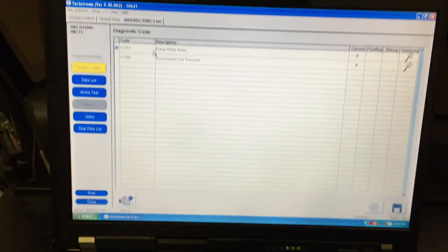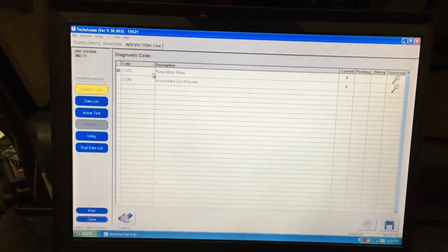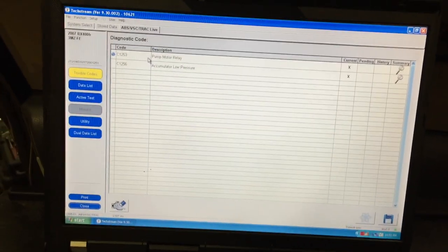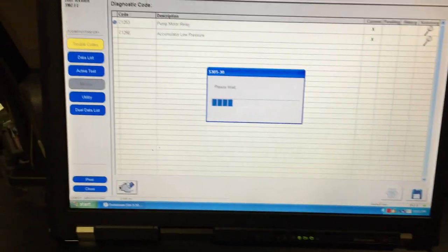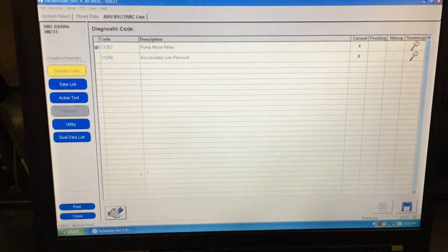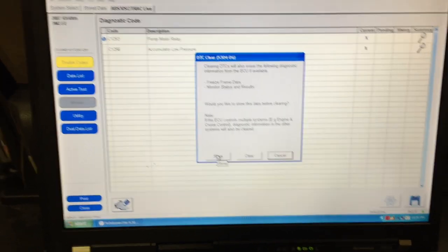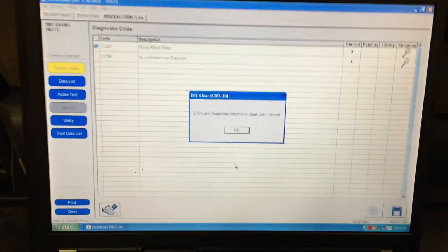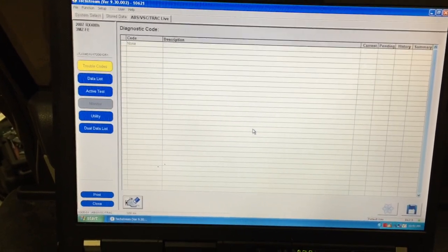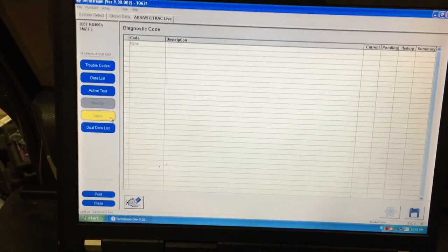You'll notice there are two active fault codes. The bleeding procedure may not run if there are fault codes, so we're going to erase them by clicking this button. You'll have the option to store these fault codes in case you want to review them later. Hit Clear, and the codes have been cleared. Now go to the utility menu.